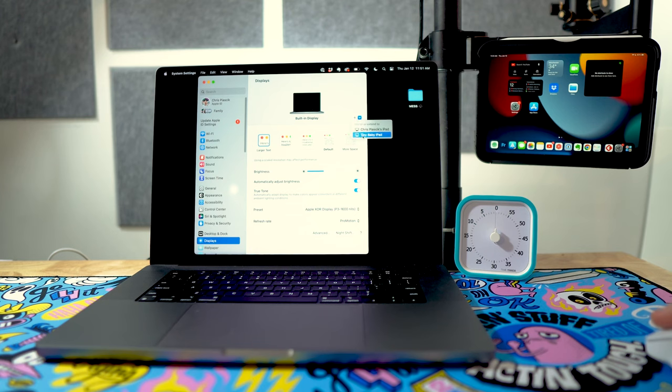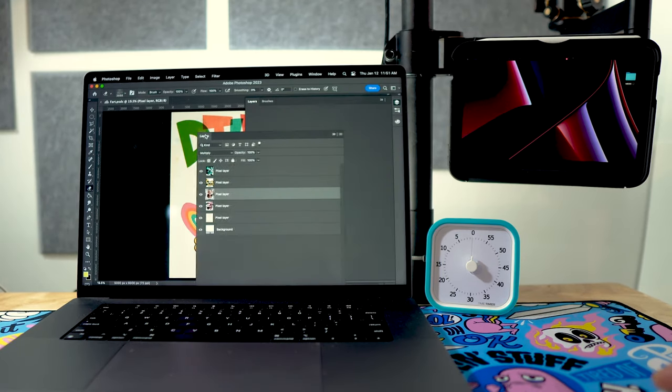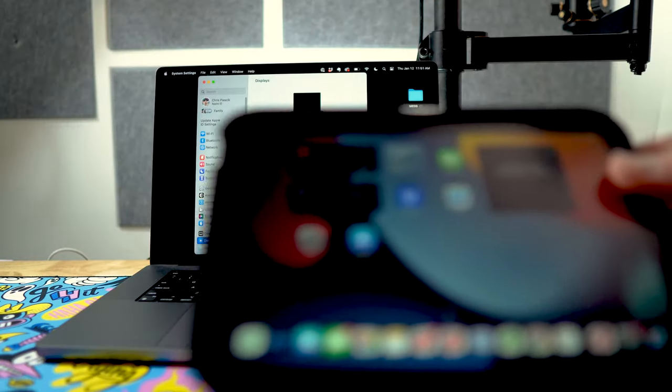Even though it's really tiny, you can use it as an additional display with your MacBook, iMac, or whatever Mac you have. I find the size is pretty cool for putting tools over there — like if you're working in Photoshop, you can have your layers and tools on the mini screen and then dedicate your full screen to your artwork. Or you could put messages, email, or YouTube videos on it. With this little Zugu case and its magnets, I can just pop it up on this little arm like a little display arm.